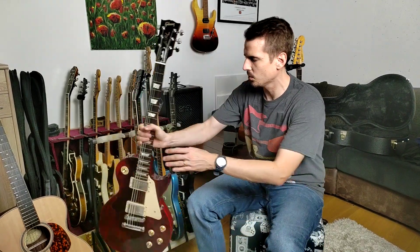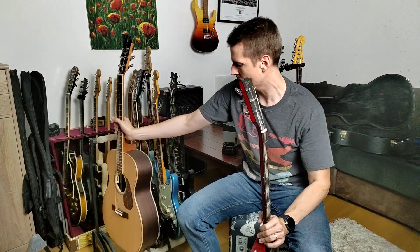So this K&M is great. It has room for four electric guitars, or if you take a look at this bigger part over here, an acoustic guitar.